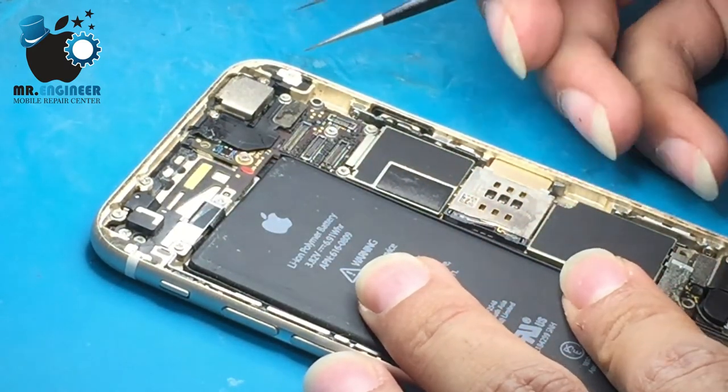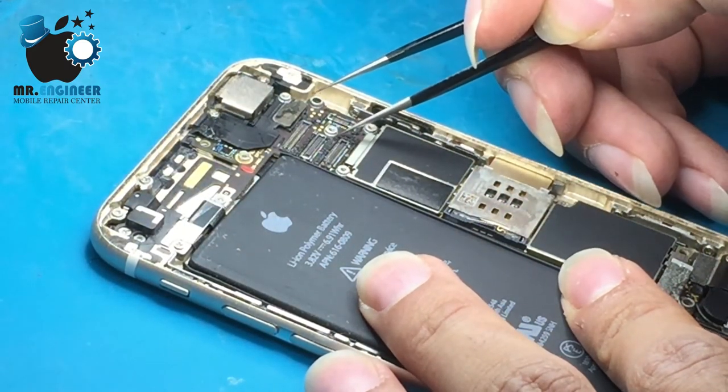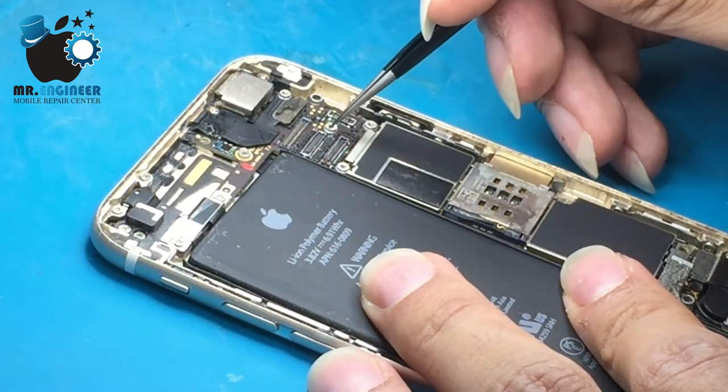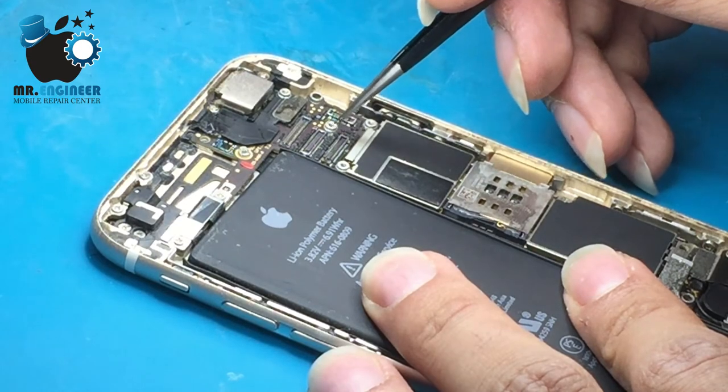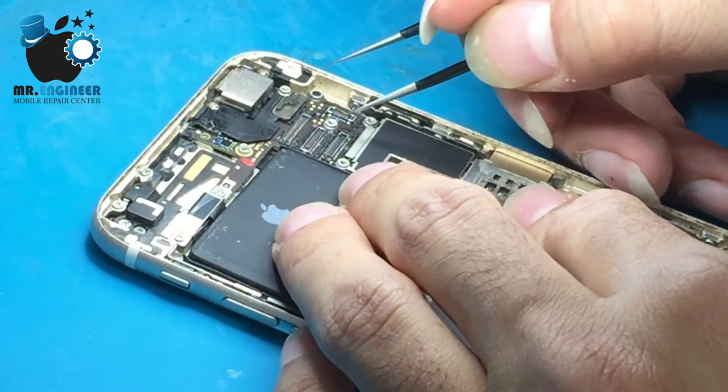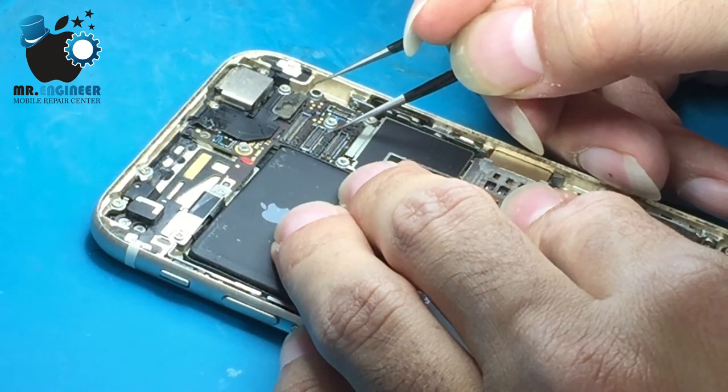I want to make a jumper here. Let me remove this damaged pad and put a little flux on it.